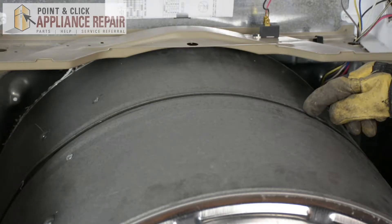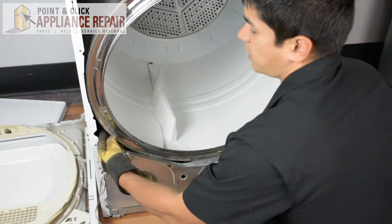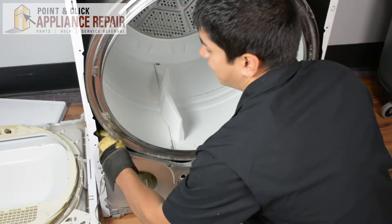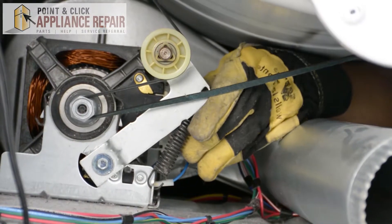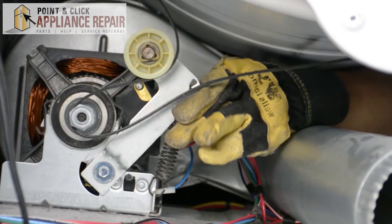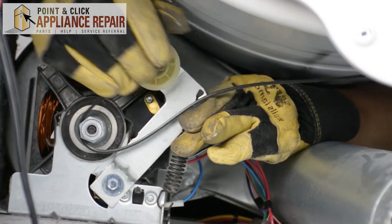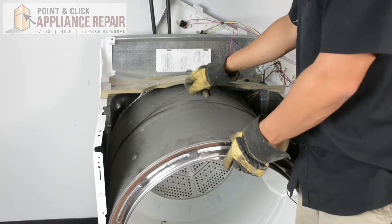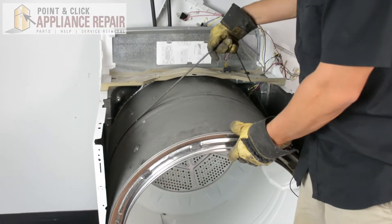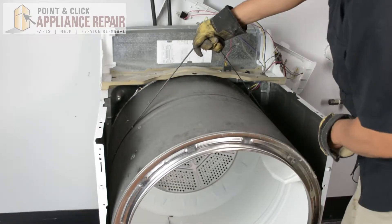Right on top of the drum here we've got this piece which is our belt. In order to get it off, I'm going to reach inside of our dryer. I've got to get my arm in that little hole and push up on the lever to release the tension, then reach in with our other hand. Now we can just take that right off. Now that we've removed the belt from the pulley, we can lift up on the belt, which will help us pick up the drum.